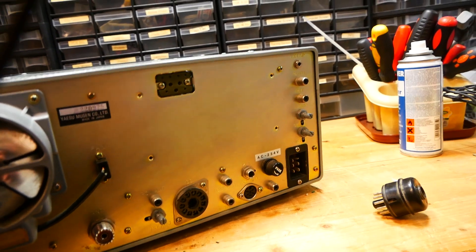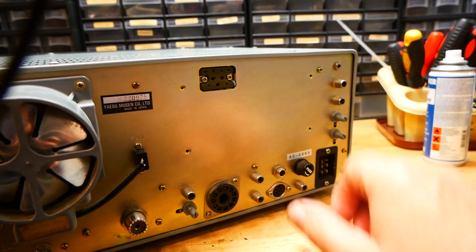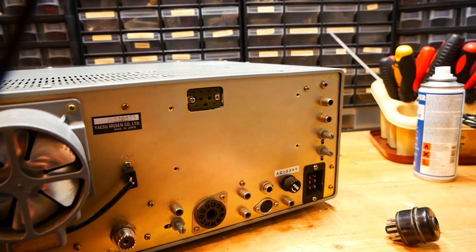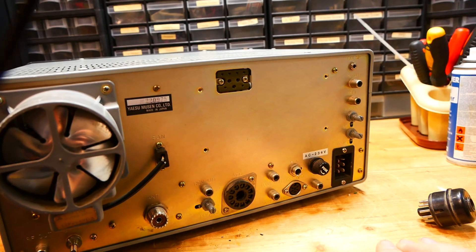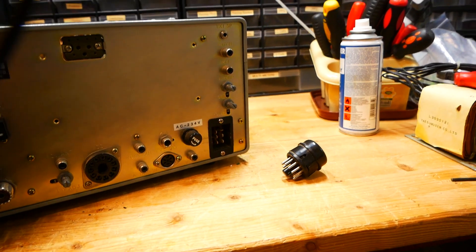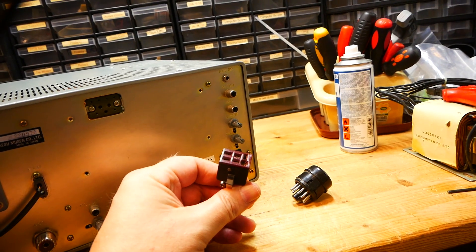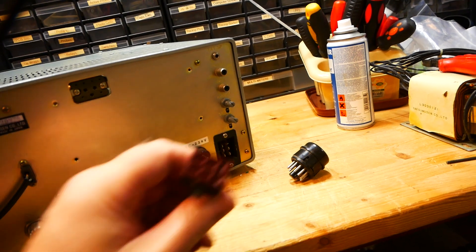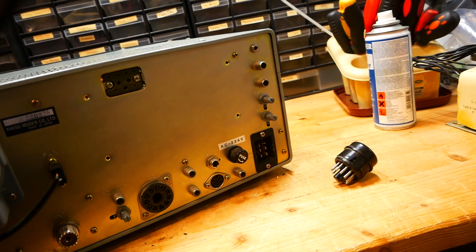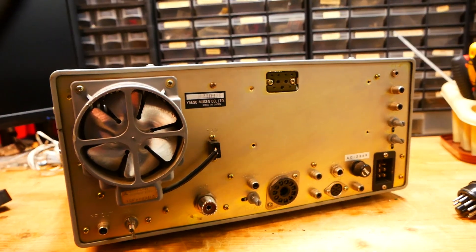Some of them also have the DC unit fitted — this one hasn't, it's a black box. Don't worry about this; if you don't want to use it mobile or from a DC source you don't need this optional extra fitted at all. Here is the power socket — it's a six-pin Jones connector. You must make sure that you have the original power lead with it. Without it it can be a headache. They can be converted to three-pin or two-pin but I don't recommend it.